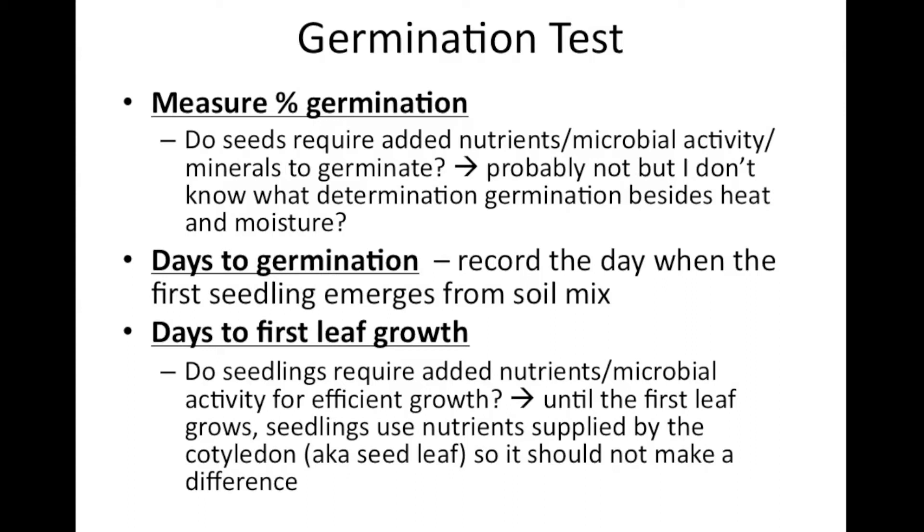The last thing I'm going to measure is days to first leaf growth — I'll record how long it takes for the first leaf to emerge per pot. For the last two measurements, what we're asking is whether seedlings require added nutrients, microbial activity, and trace minerals for efficient growth. I don't think this should be the case, because before the first leaves grow, the seedlings have cotyledons which supply them with the required nutrients. So having a soil that's rich in nutrients or delivers them more efficiently shouldn't have an effect on seedlings at this stage of their growth. But I guess we shall see.